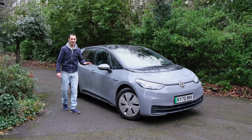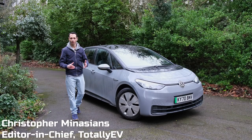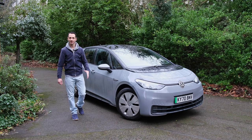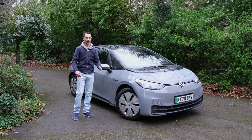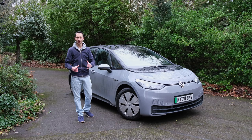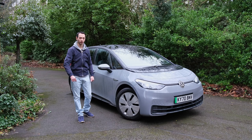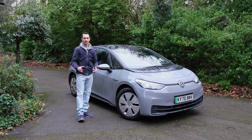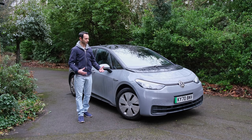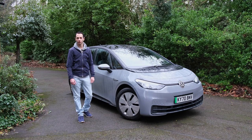The VW ID.3 is in many ways a Tesla killer. Simply because it's a mass-produced all-electric car that's readily available and one that also comes in at around £10,000 less than the equivalent Tesla Model 3. That said, I don't think VW are too concerned about Tesla, purely because they are looking within their own line of cars in order to provide a different option to consumers.